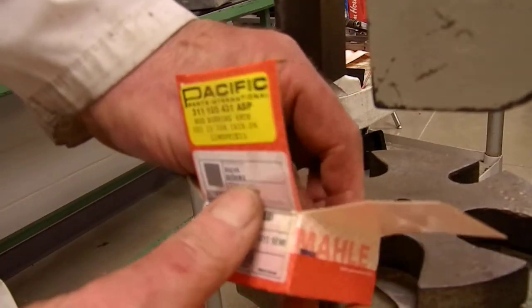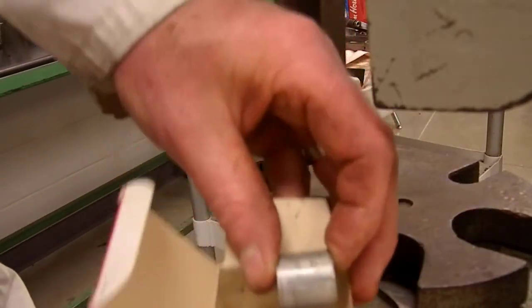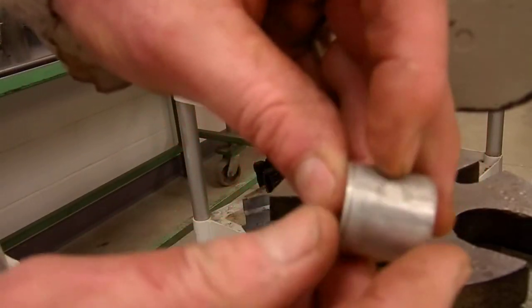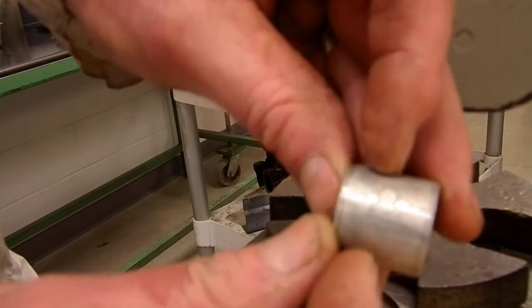We're going to take our wrist pin bushings, and you can see that there is a split on this bushing. It looks like a puzzle piece as it's joined together.